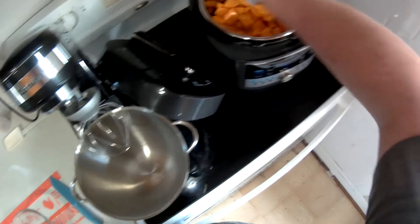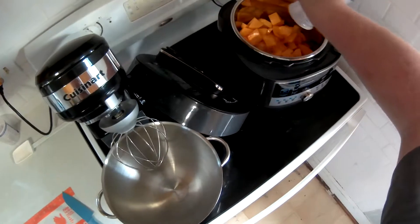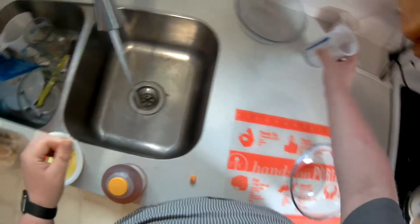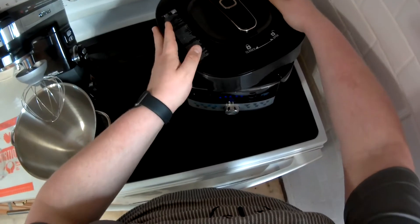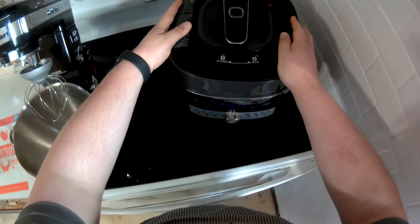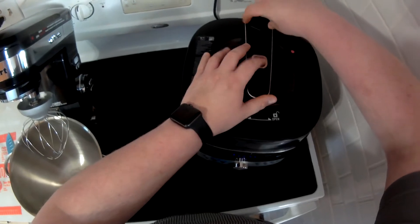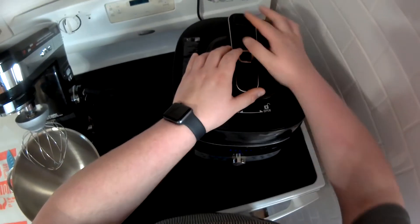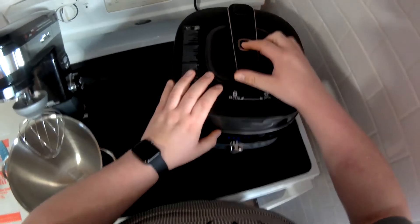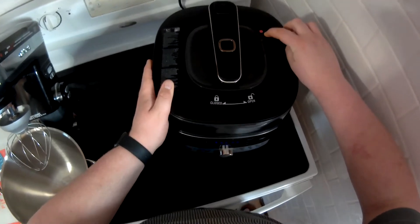Now we're going to put the lid on top. Get it in its proper position and twist and turn. There's a little nozzle at the top that allows steam to escape — make sure the steam icon is perfectly in line with the steam release button, otherwise the machine will not pressurize well. Also check that the little red pressure release valve isn't obstructed in any way, or it won't pressurize.